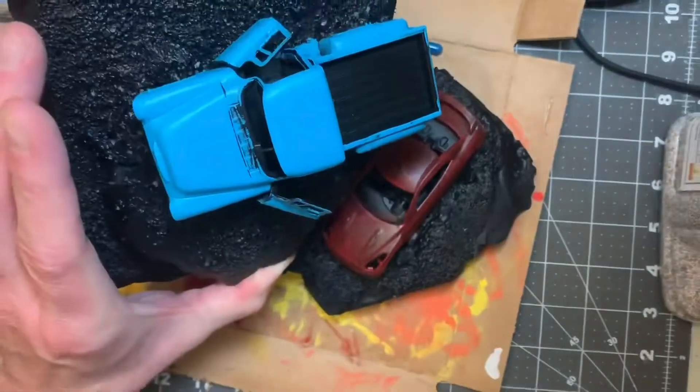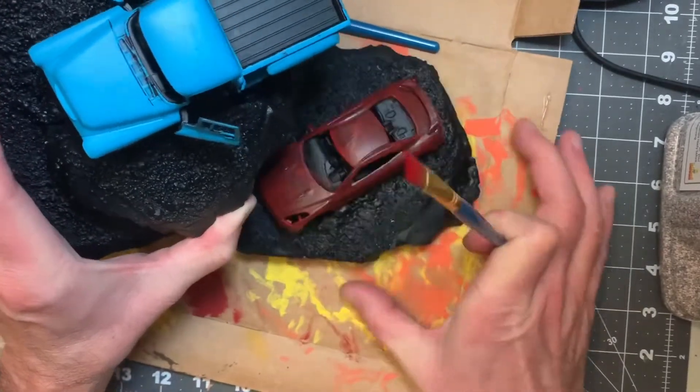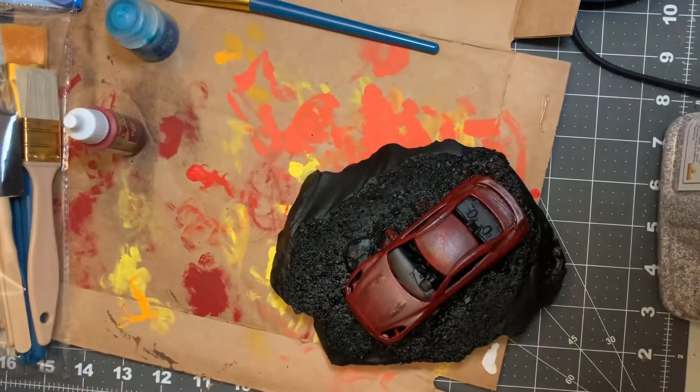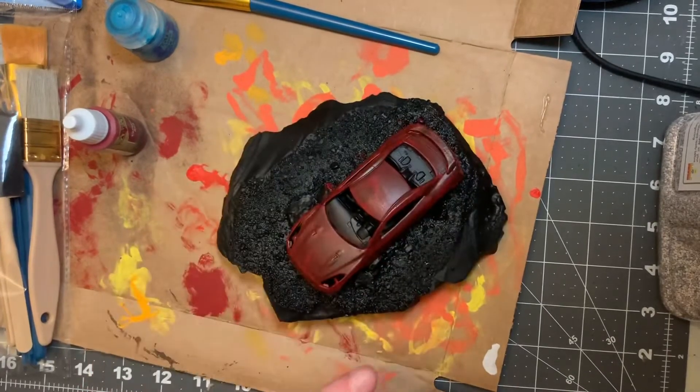Here we can compare and contrast the two different brands of paints I used. On the left, the blue is Citadel. On the right is the Army Painter. Now, it's not really fair to compare two different colors, but I just wanted to show that it is possible to get decent coverage with these paints.